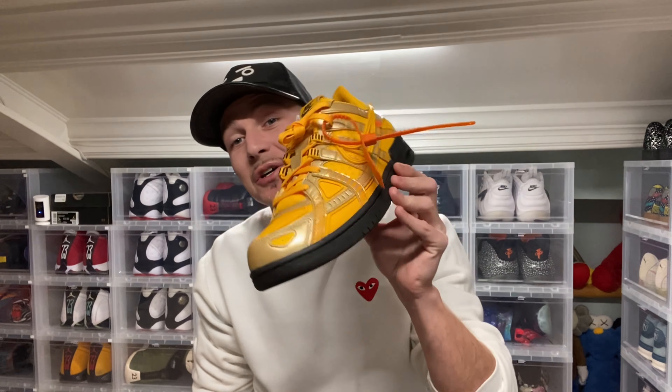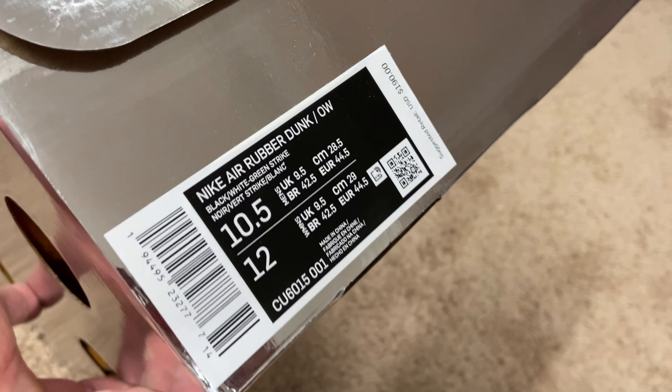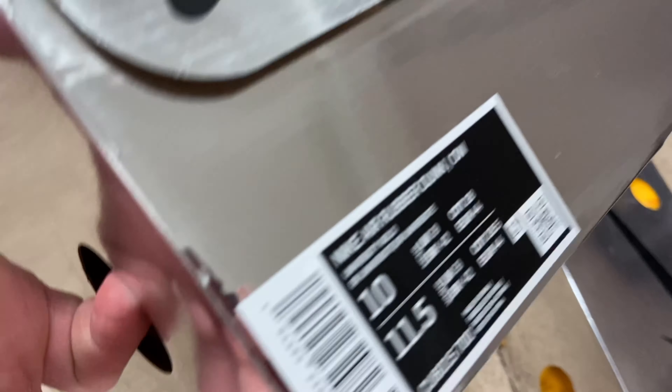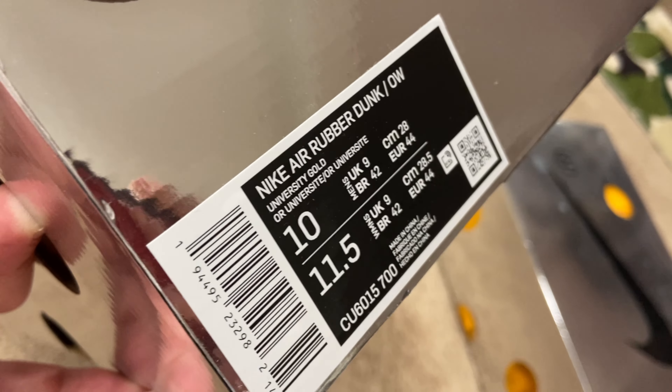What's up everybody, your boy Will Talk, coming to you live from the Sneaker Dungeon. Today I got a review for you guys of the Off-White Rubber Dunk Pack. Now I don't have the whole set — there were three colorways — but I do have two colorways for you today. The first one is going to be in the Green Strike colorway, and the second one is going to be in the University Gold. Now this was an Asia exclusive, but without further ado, let's get into them.